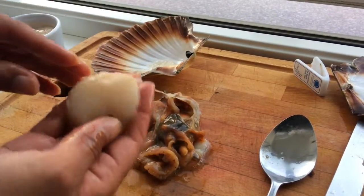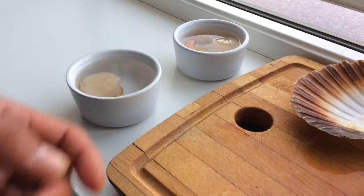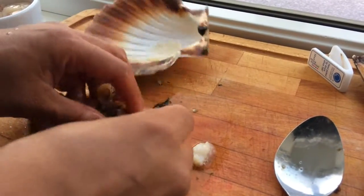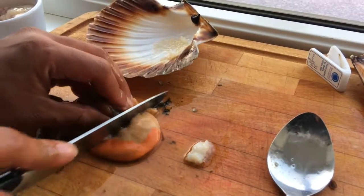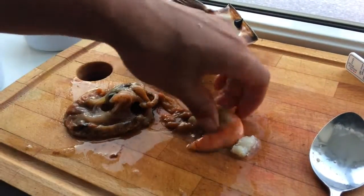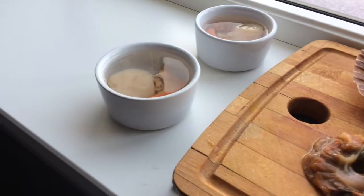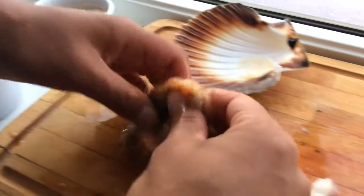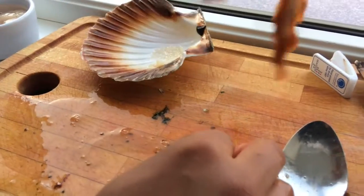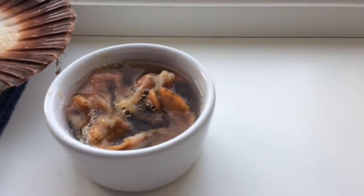There you go, it looks absolutely lovely. We're gonna put it in some water so we can rinse it. You can use the orange part as well - I'm gonna cut that off here. This is how it looks like rinsing. Then we're gonna save the muscle for later; maybe we can make a soup out of it.